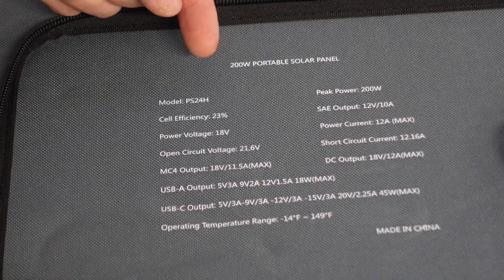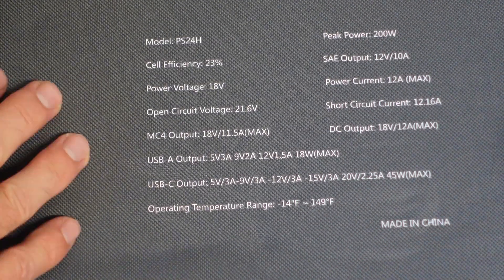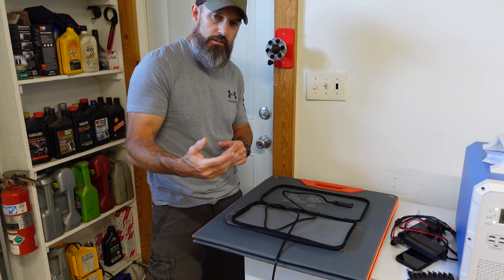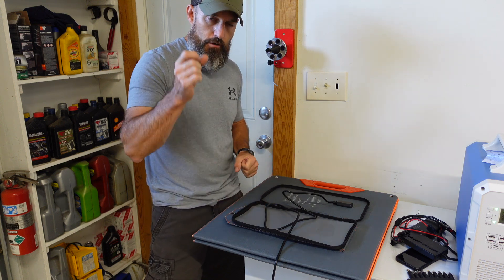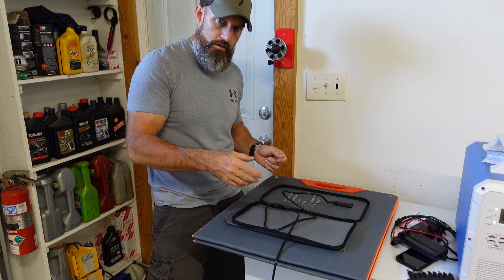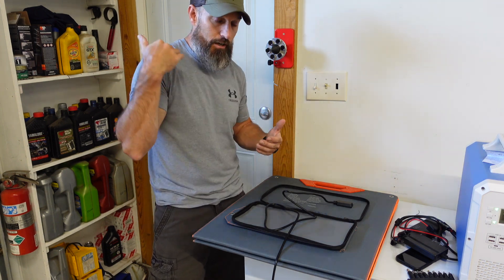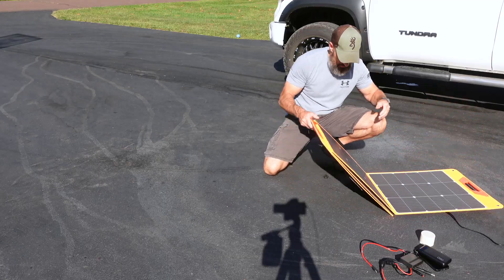Here are some of the specs. I'm going to take this out to my driveway and show it fully unfolded. You can position it at different angles to get the best efficiency from the sun. I'll also show you a trick so you'll know when your solar panel is at the most perfect angle — though keep in mind the sun keeps moving.